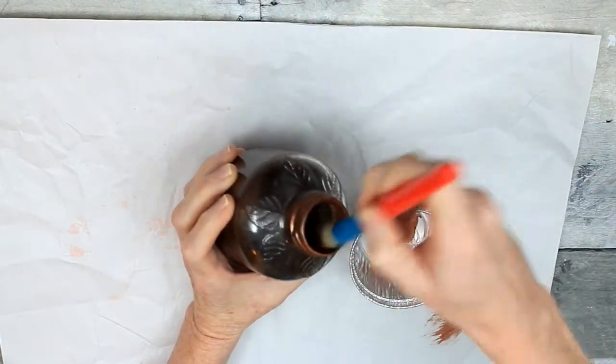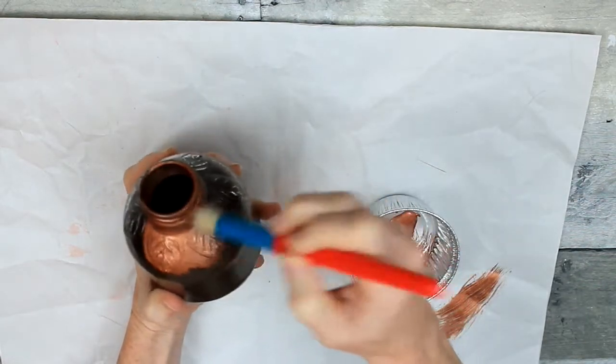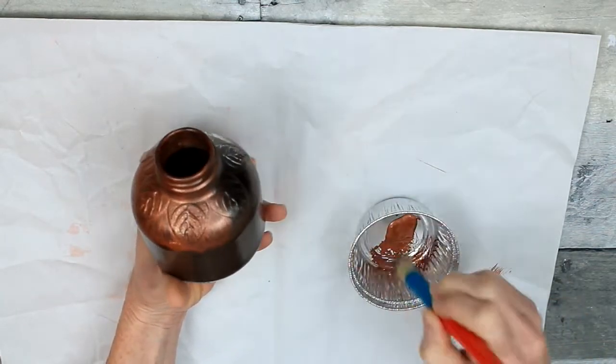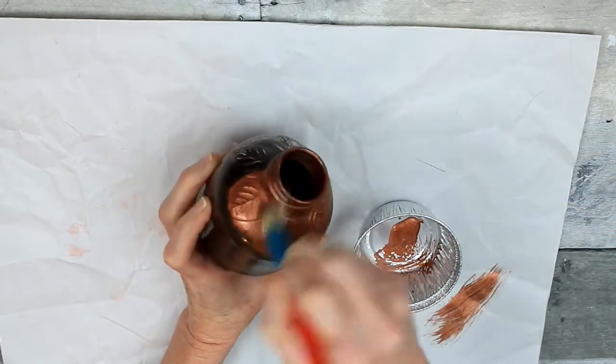This is a thrifted little tin that I use for my paint. I have lots of those, and this is a Dollar Tree paintbrush. So I'm just going to go around the neck and the top part of the bottle and have it kind of feathered down into the brown — that's what I'm kind of aiming for.